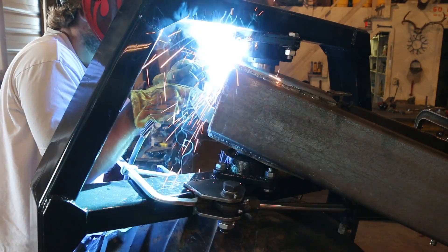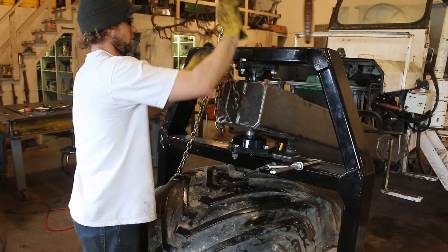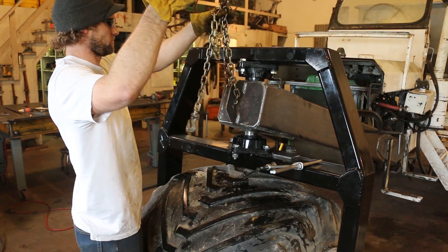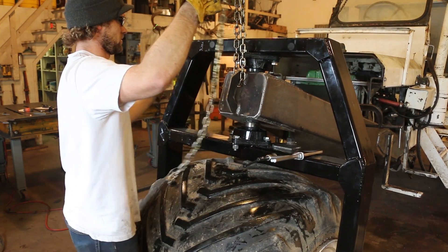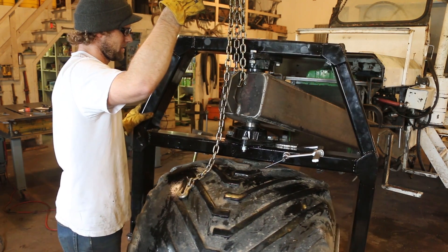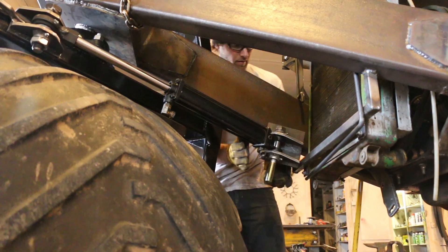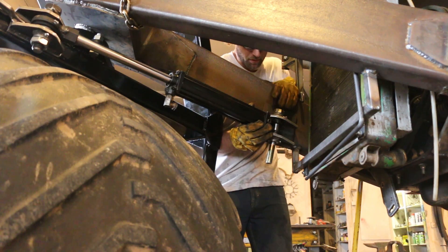It was going to be so much easier if I could spin the fork all the way to both sides without it hitting the chain. I grabbed the chain, looped it through, and lifted it up — but after all that work it still hit the chain. So I was just going to have to loop around one side of the frame to check one side, then lower it down and re-chain it on the other side to check that side. Oh well — it wasn't too much more work.